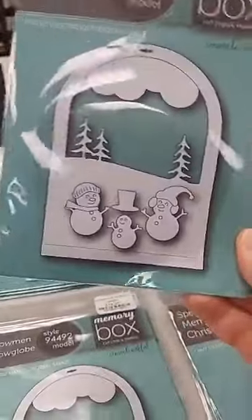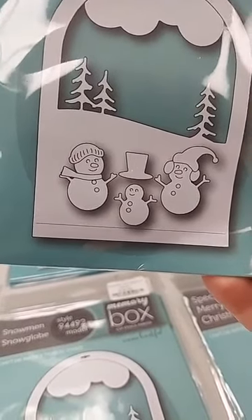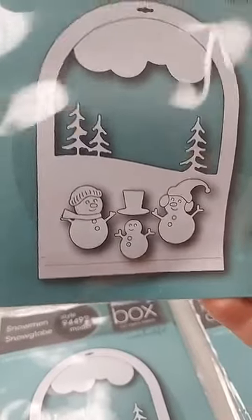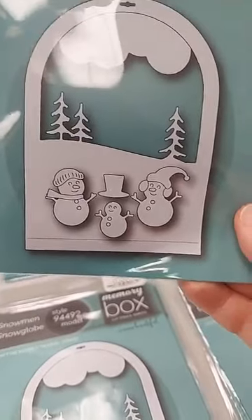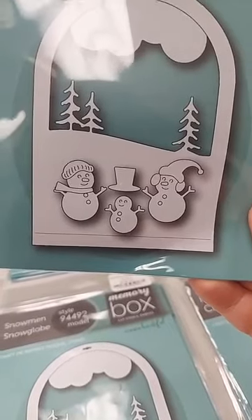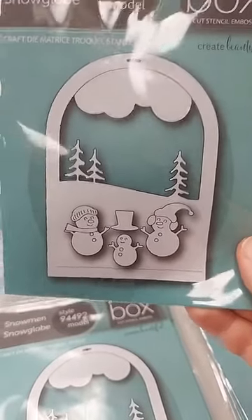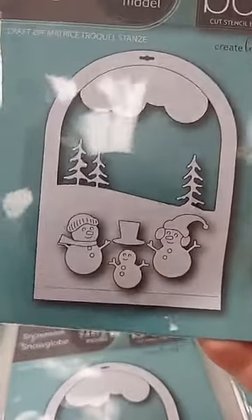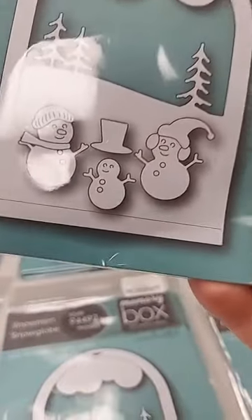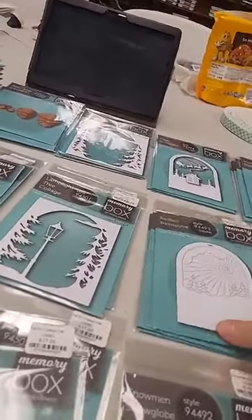Next is the Snowman Snow Globe die, $19. It has the same shape as the backer with a single score line so you can fold under and attach to the backer, with accordion fold in between for great dimension. You could use acetate, add little hills, or glue pieces to the accordion fold for different layers. It has pine trees, a slope, a cloud, and little snowmen you can use to decorate your scene.